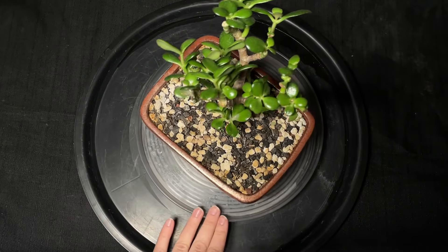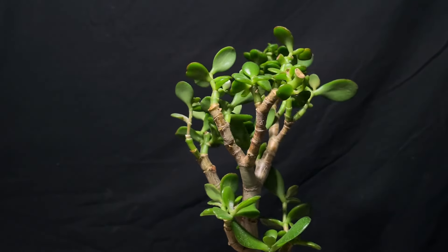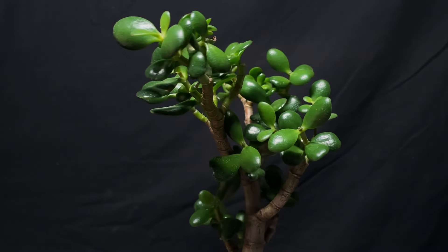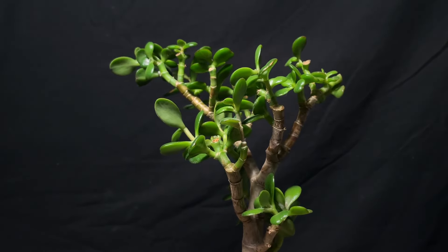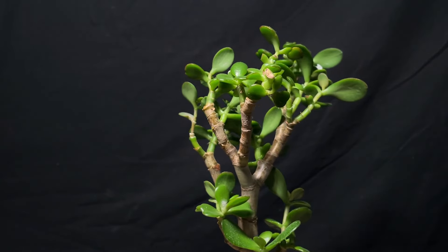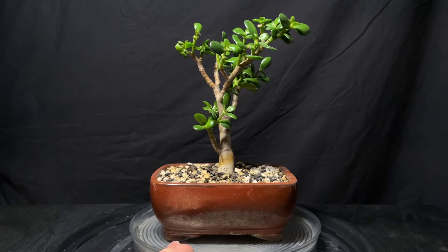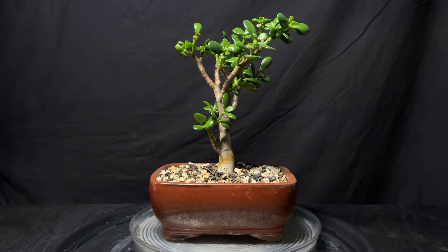What I want to do today is keep this soil in there, just do a little bit of a prune, style it up a little bit, and make some minor adjustments. It's in pretty decent shape so there's not a whole lot I have to do, but it does need a little bit of work.